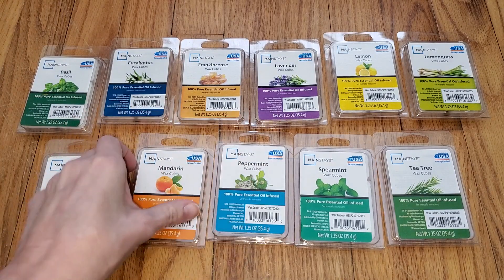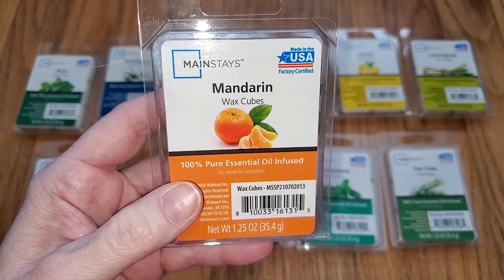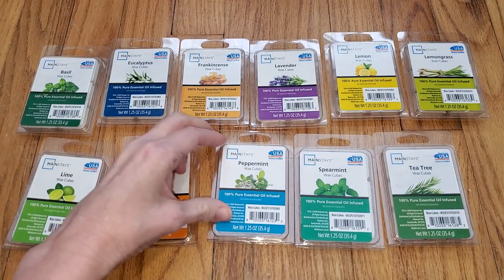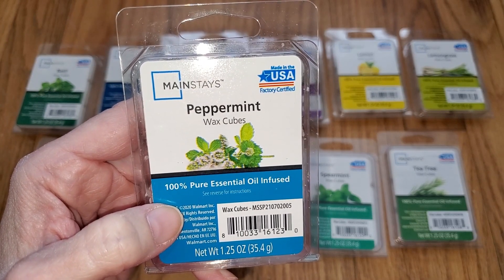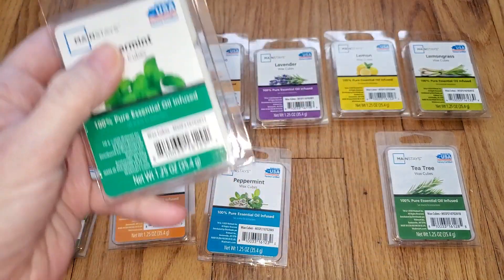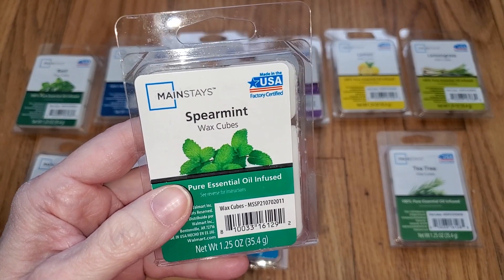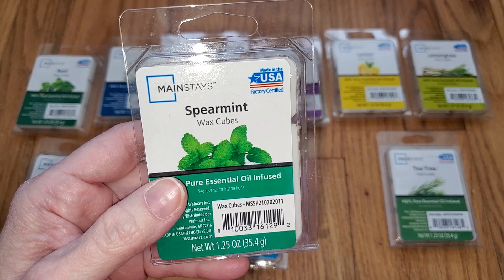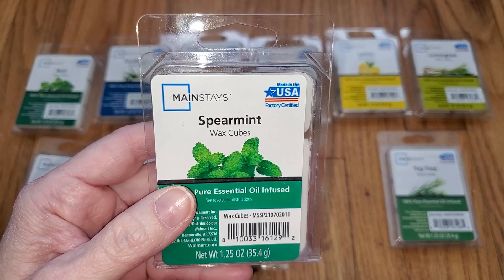I'm just going to quickly go through the rest of these because they're really not worthwhile. Mandarin is basically orange — a little bland with a bit of a grapefruit note — but the throw was zero; I couldn't even smell it from an inch or two away. Peppermint smells like peppermint candy, although not quite as sweet as a candy cane, and the throw was medium, like a three out of five, so it would do well in a smaller room. Spearmint is an authentic floral — not overly sweet with a barely detectable smidgen of garden mint. It's pleasant but not minty at all, and definitely not spearminty. The throw was like a two out of five — very weak. I could smell it from maybe two yards away, so it might do well in a really small bathroom.